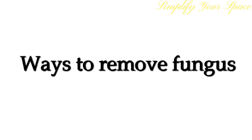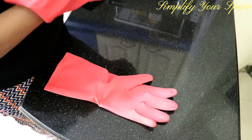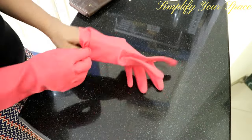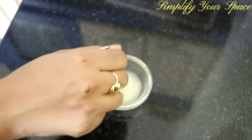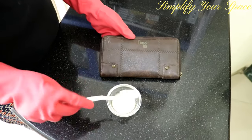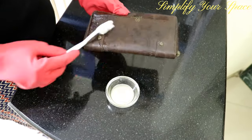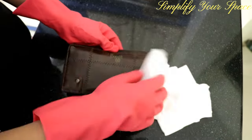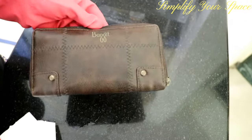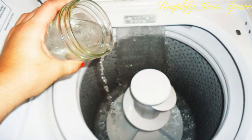Now, if by any chance your clothes or bags get fungus, here is how to remove it. First of all, never touch the infected area bare-handed as it can cause infection — wear gloves while treating mold or fungus. For a lemon and salt treatment, combine lemon juice and salt to make a thick paste, rub it into the fungus-infested area, leave it for 5 minutes, then wipe it off with a paper napkin. Alternatively, wash your clothes with vinegar — add 3 to 4 cups of white vinegar to a load of wash and soak your clothes in the mixture. Vinegar will remove the mold patches and the musty smell.